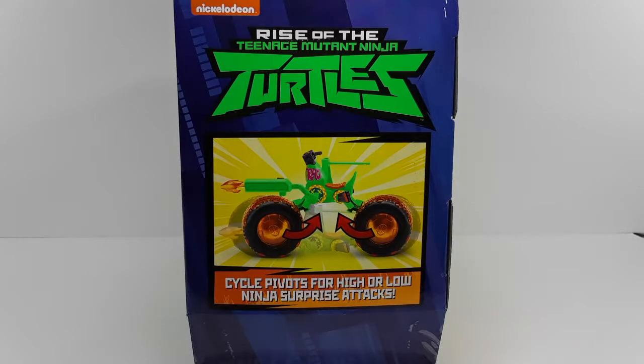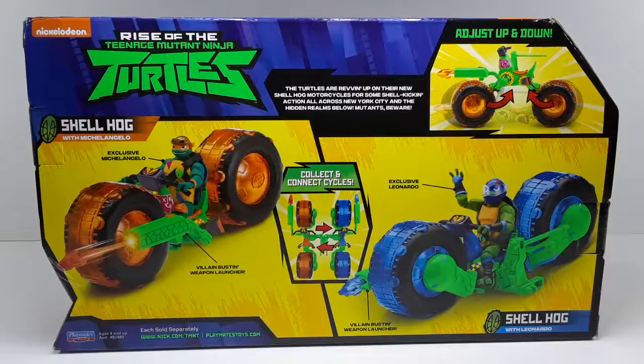This is the side of the box. As you guys can see, this Shell Hog does have a transformation — it's telling us right there how to make it. And this is the back of the box, which also has beautiful art.